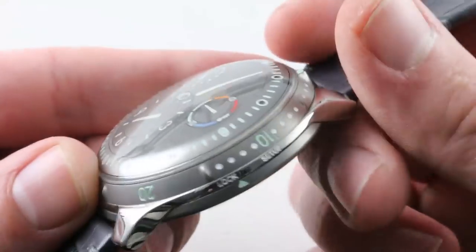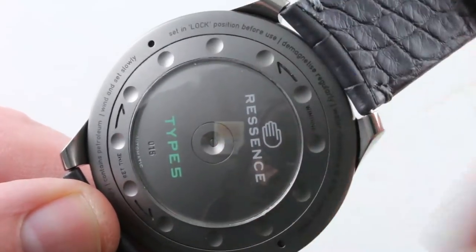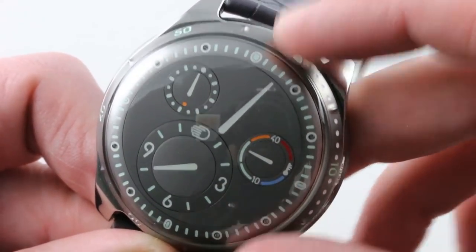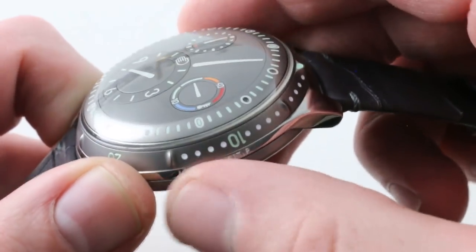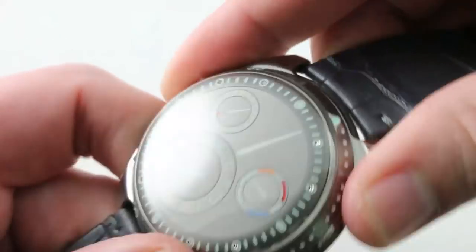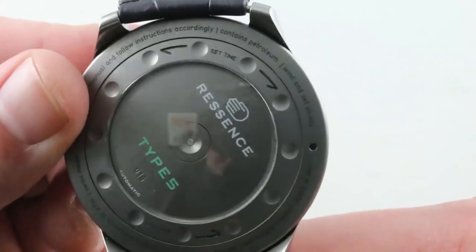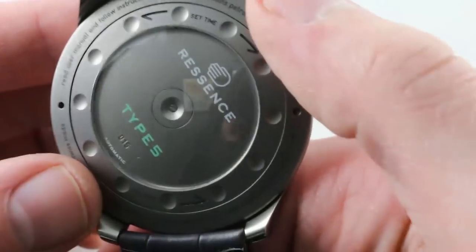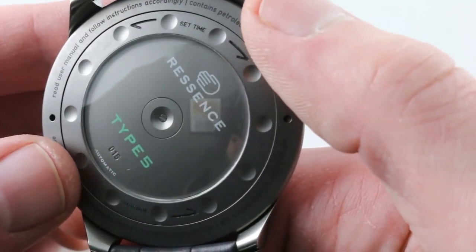The problem here is that the watch also gets set via the case back, so if the case back moves, you might accidentally extend your dive in spite of the unidirectional bezel. So you also need to be able to lock the case back in place, and it goes into a locking mode when you have set the watch. You lock it, and now you're good to swim. Now, you can see there is a rotor in the case back — it is an automatic watch. You can manually wind the watch using the case back by ratcheting it back and forth through the resistance, and you will find the resistance of the winding zone.